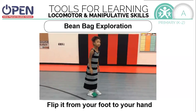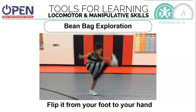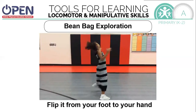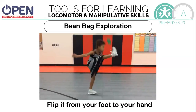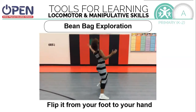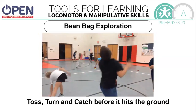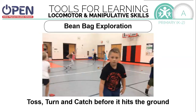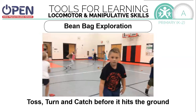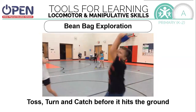Can you flip it from your foot all the way up to your hand? This is quite challenging. You might want to balance it on your foot first and toss it straight up. Now you're going to toss it, you're going to turn, you're going to try to catch it. Can you turn all the way around? You may need to toss a little bit higher.